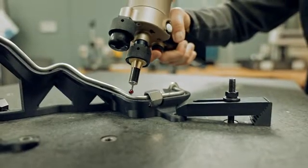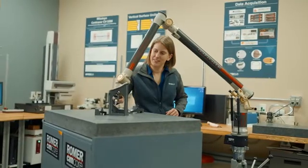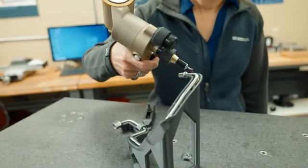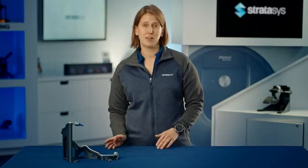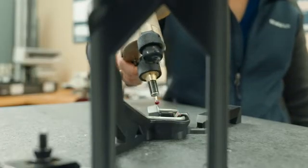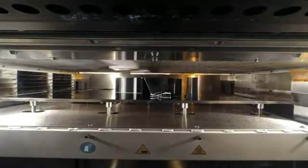Decide the best orientation to hold the part to get the most critical measurement points. The more measurement points you can get in one position, the less fixtures you'll need and the less time you'll spend reorienting the part. Consider the tradeoff between easy fixture alignment for quick CMM usage, but also keeping the fixture as small as possible in Z-height. The taller the part, the longer it's going to take to print.